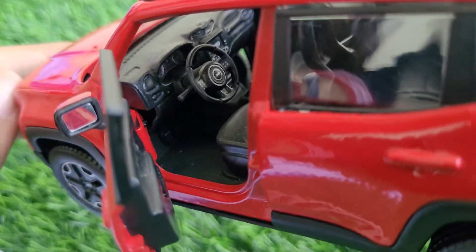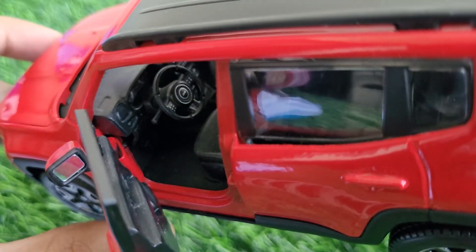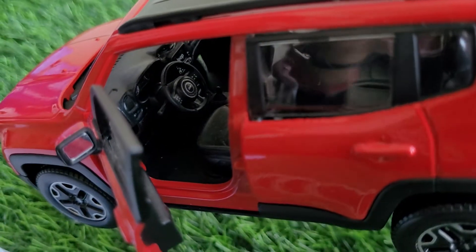The interior detail at 1:24 scale is pretty good. You can see the steering, the gear lever, and the dials are looking good — you cannot expect more than that in this scale.